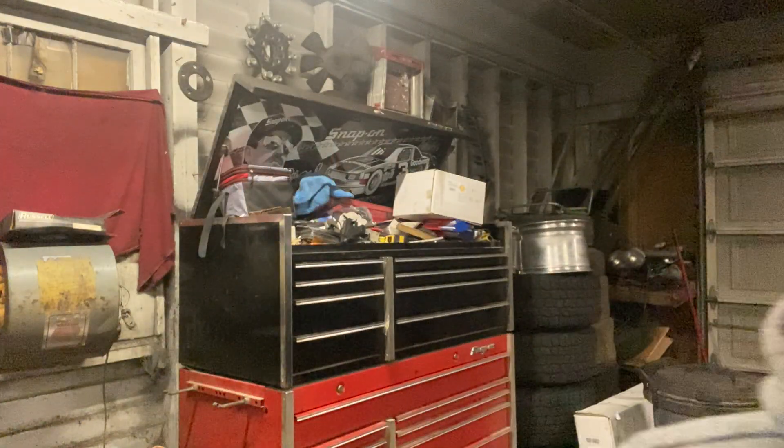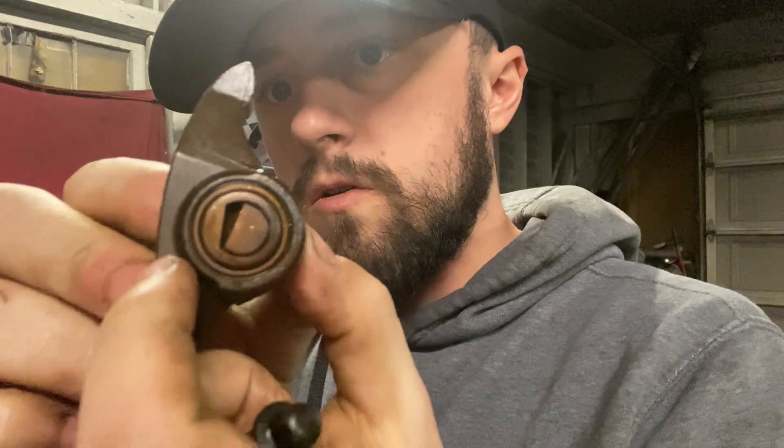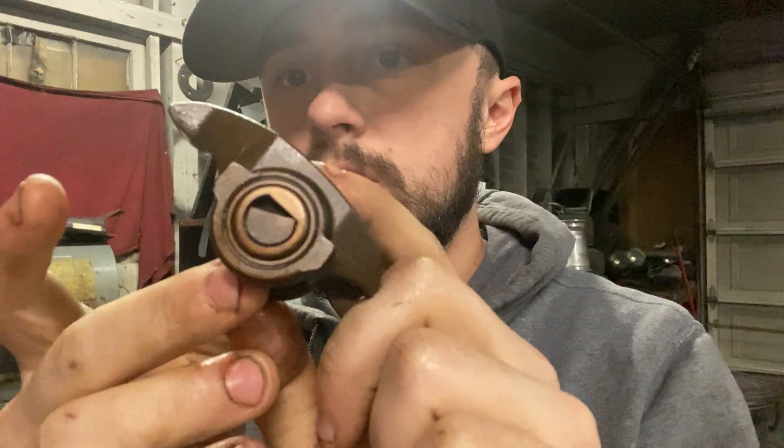This upgrade will help with the factory rocker arms. Here's the factory rocker arm from the six-liter — you can see it has needle bearings in it. I'll take one apart and show it in more detail. I'll also leave a link in the description to the tool I'm using. I hope you all enjoy this video, so stay tuned.